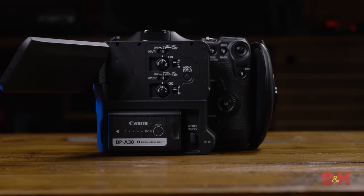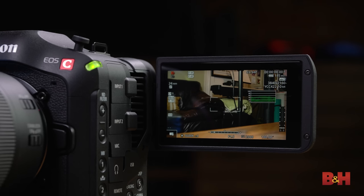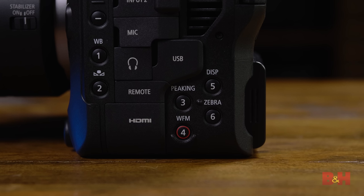Before we dive into the assist features, let's look at the flip-out LCD. I think this screen is gorgeous — it's clear, sharp, and the colors are overall very accurate. It's actually a big deal here too, because there's no EVF on the C70. If you do want external monitoring, you'll need to use the HDMI port. The physical controls allow you to quickly turn on peaking, zebras, and waveform monitoring, which thankfully takes up a very small portion of the screen.